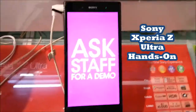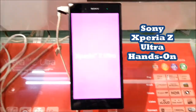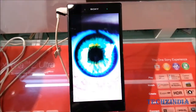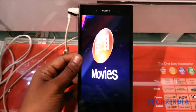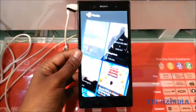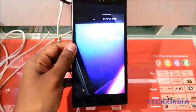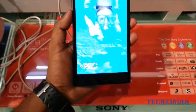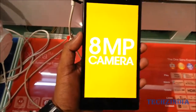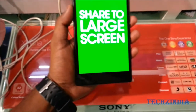Hey, what's up guys, this is Guru from Tech Z India and today I have one of the most anticipated devices from Sony released in India — the Sony Xperia Z Ultra. This phone has come into a category defined by Sony; right now there is no other smartphone as big as this. It has a 1080p display which Sony calls the Triluminous display, which increases the saturation, contrast, and brightness and brings life to pictures.